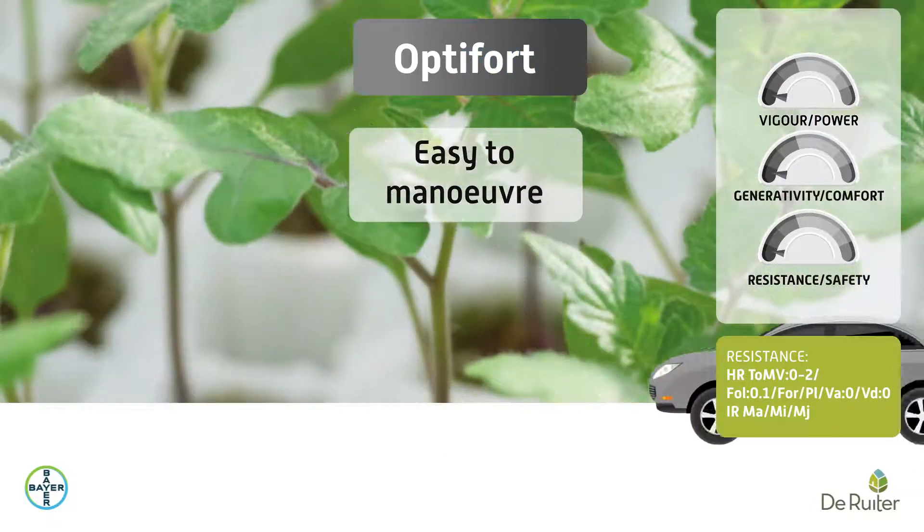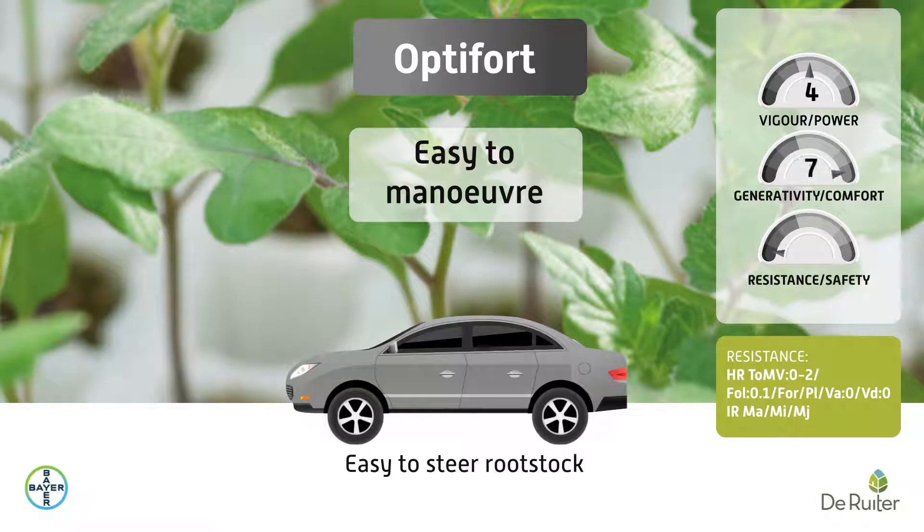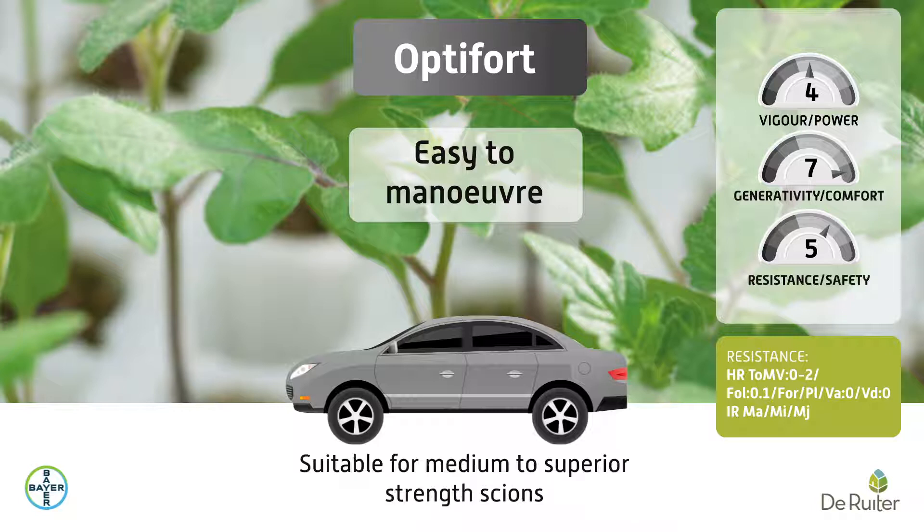OptiFort is a popular, easy-to-steer rootstock developed to ensure a good crop balance from the start, and more generativity in low light and low temperature conditions. Efficient, it allows a progressive and vigorous takeoff during long cultivation. It is suitable for medium to superior strength scions.